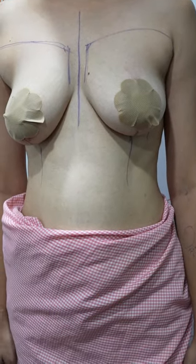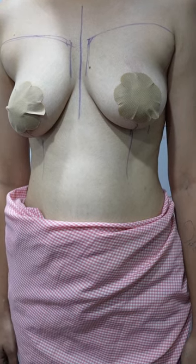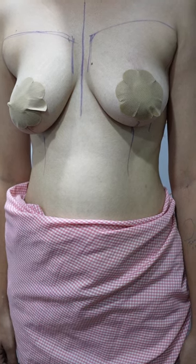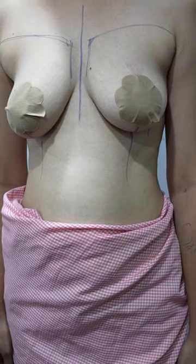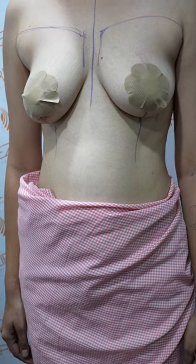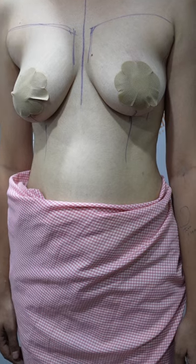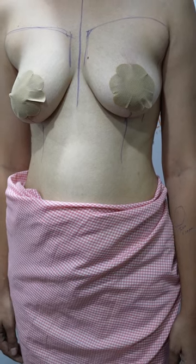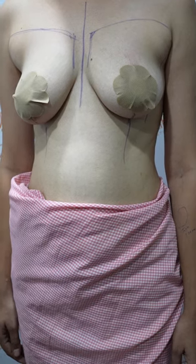This is the marking we have done and we will be doing a breast implant to increase the size. At present you are lacking upper volume and fullness, and the second issue is sagginess. In this upper pole it looks quite flat. We'll be doing a breast implant — a 325cc implant — which will give you a fuller look and also improve the sagginess.